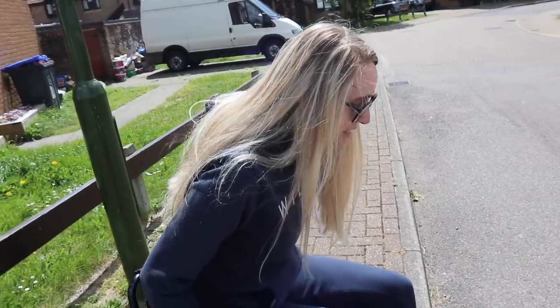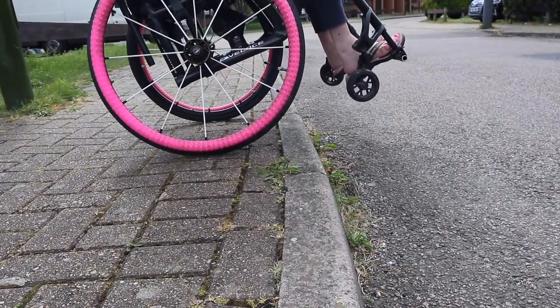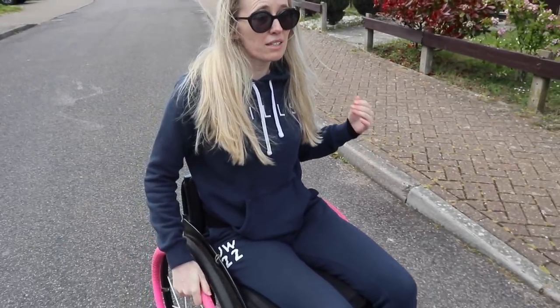Here I am — I've assessed the curb, I've got my casters at the edge. I'm going to pop back up into a back wheel balance, move myself forward, and then pop down — like that. It looks a bit bouncy; I need some shock absorbers! This is something you don't want to keep doing repeatedly — going up and down curbs multiple times during practice can cause a lot of pain, so do a bit at a time.